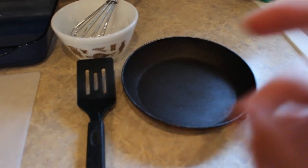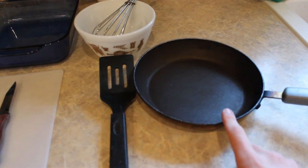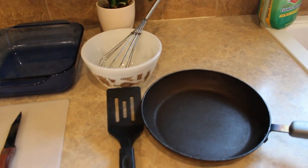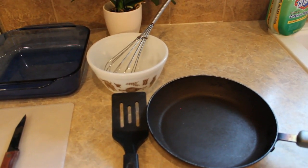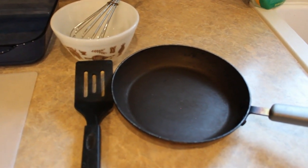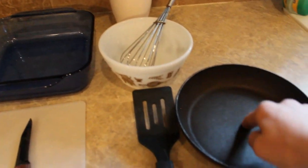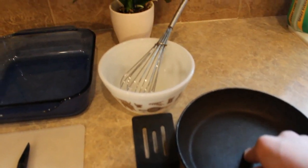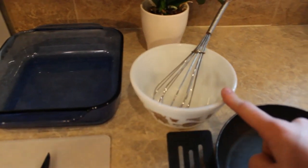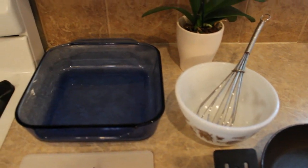We have a frying pan and a spatula. This is going to be used to cook up our vegetables before we place them inside the bell peppers. This is just to make sure that they're a little bit softer and easier to chew, and it just adds a little bit of taste and texture. You also have a bowl and a whisk. After we are done cooking our vegetables, we are going to be using this bowl to mix the vegetables with our raw eggs, and then pour them into the bell peppers.